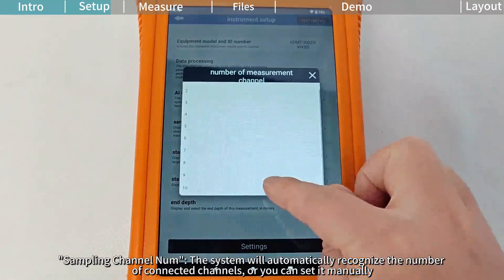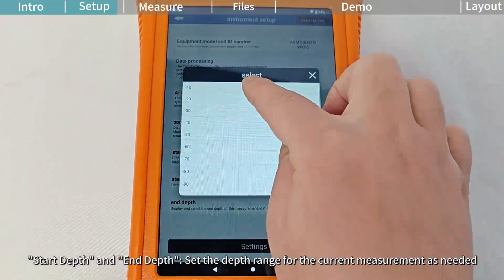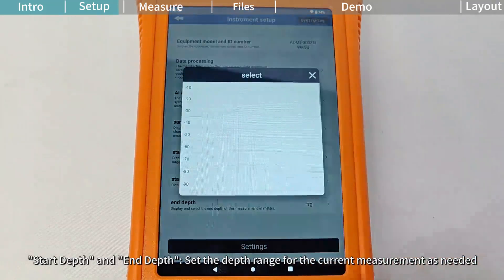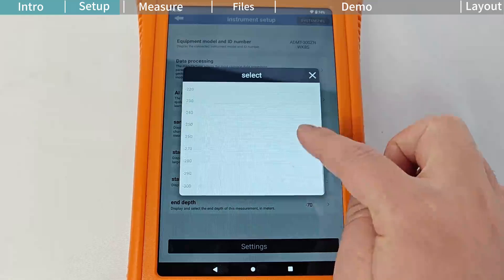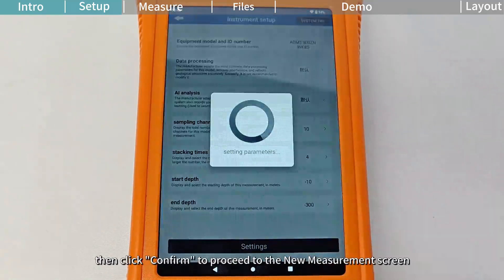The system will automatically recognize the number of connected channels, or you can set it manually. Stacking Times: set the number of stacking times for the measurement. Start Depth and End Depth: set the depth range for the current measurement as needed. After completing the setup, click Settings, then click Confirm to proceed to the new measurement screen.